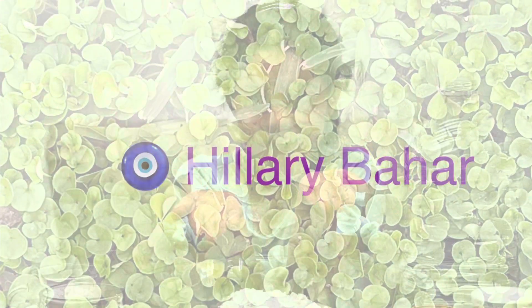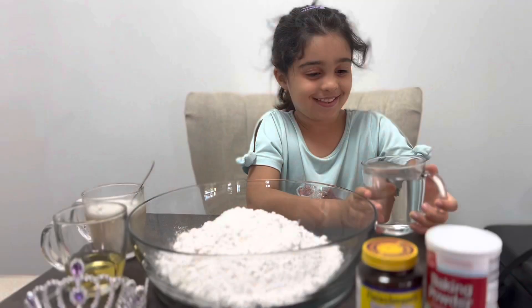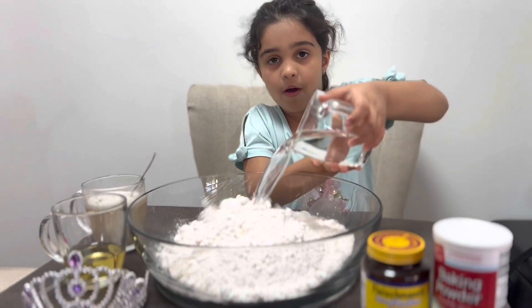Hello and welcome to my channel. My name is Hilary Bahar. Let's make dough to get it.